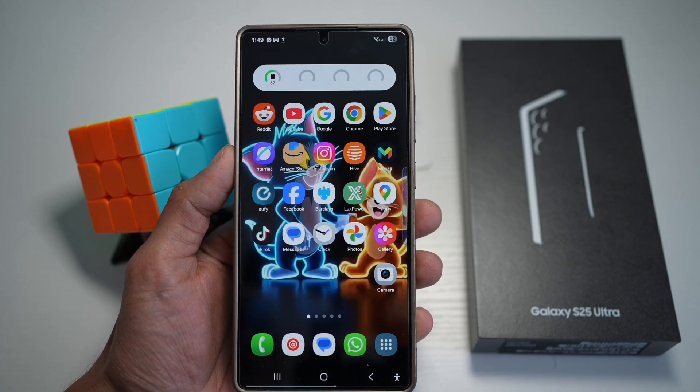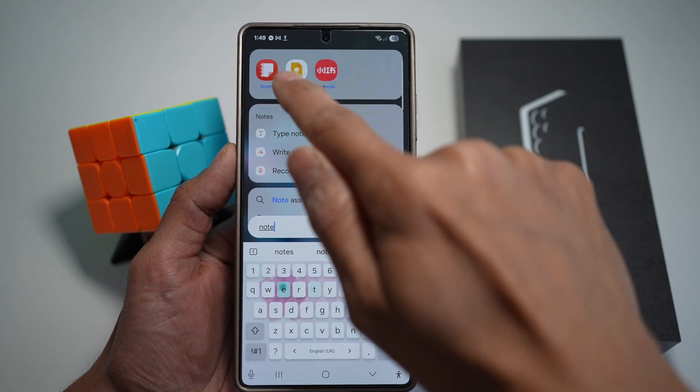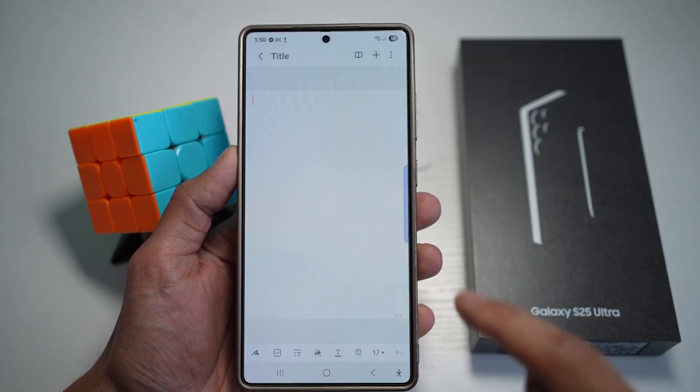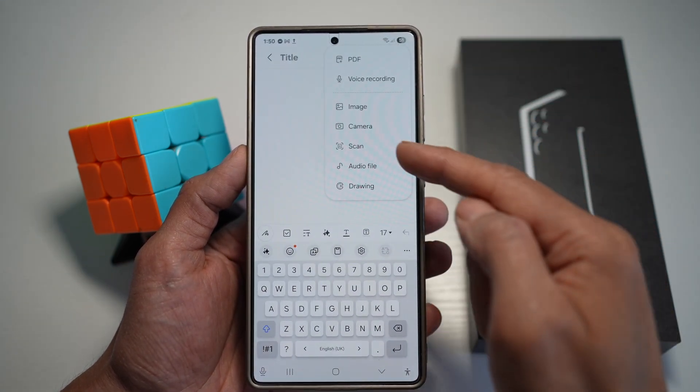The second way of scanning your document is by opening up the notes app — Samsung Notes. From here, tap on new note. After you've created a new note, tap on the plus sign, then tap on scan.